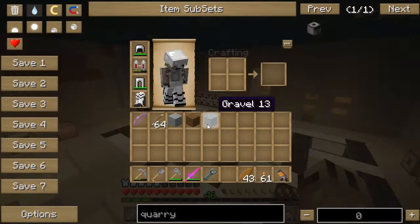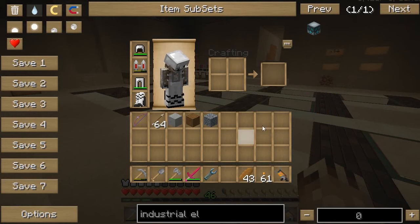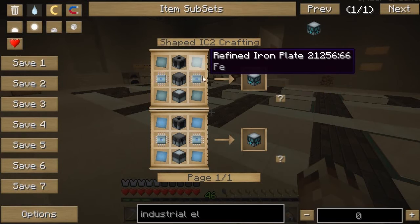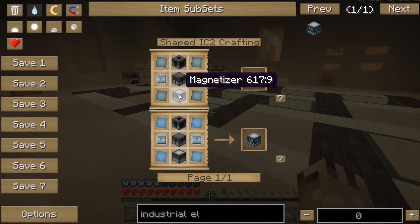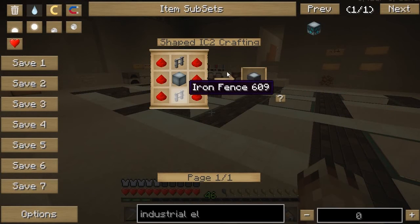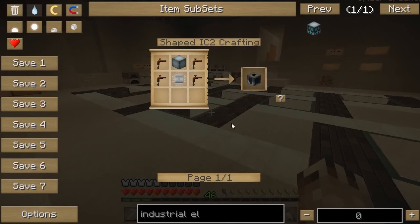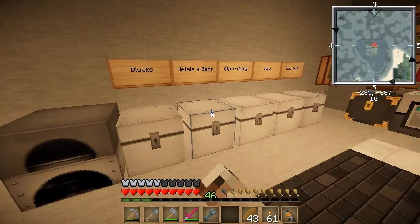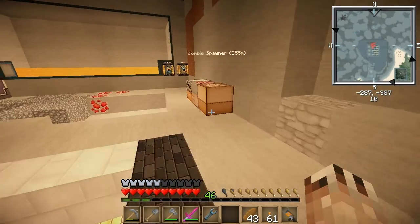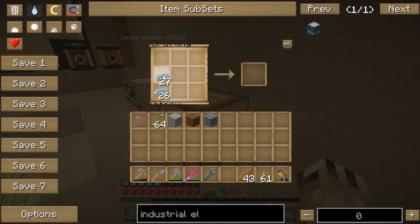Now I might as well go ahead and make an industrial electrolyzer. I know it needs a lot of stuff. Refined iron plates. Basically you need three different machines that you're combining: magnetizer — cheap; electrolyzer — pretty cheap; extractor — also pretty cheap. Let's go ahead and make three machine blocks for those three machines. I think all the refined iron is in the project table. Just need three of these — one, two, three.